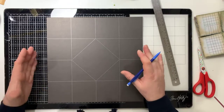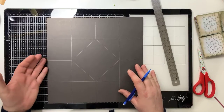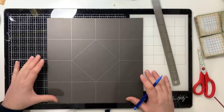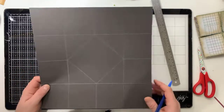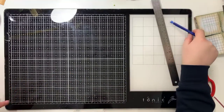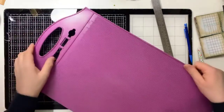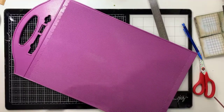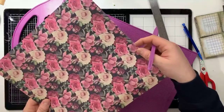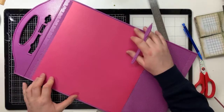I'll go through the measuring bit again, but instead of just doing the measuring, I'll actually do the score lines. All of these lines you see here will be score lines. I would suggest if you are new to doing it, mark it out with pencil first. I'm getting my scoreboard and picking some paper - it becomes a mountain.